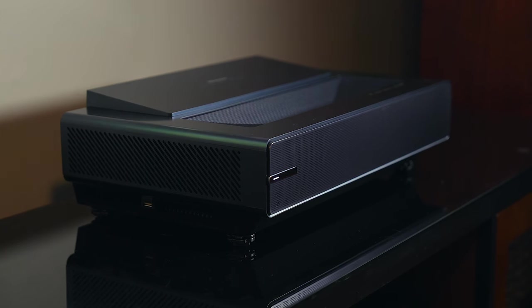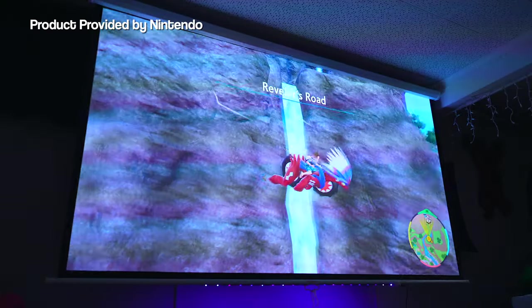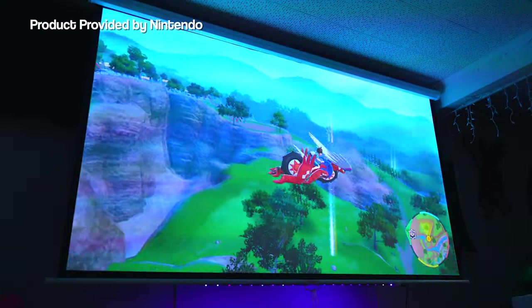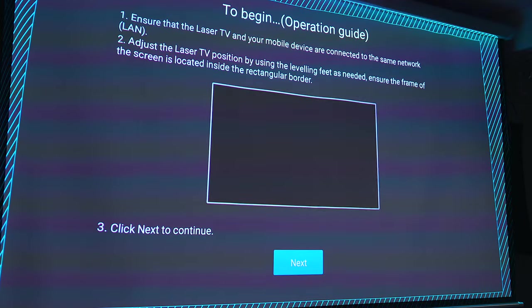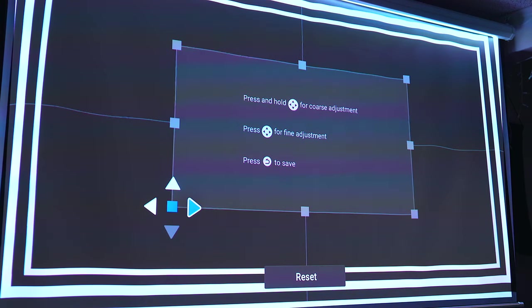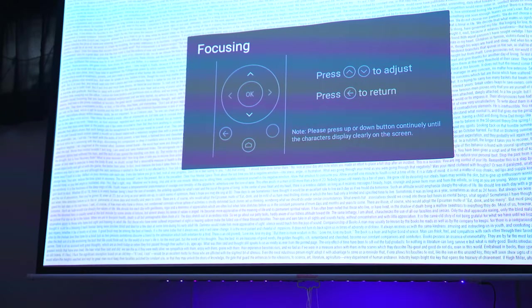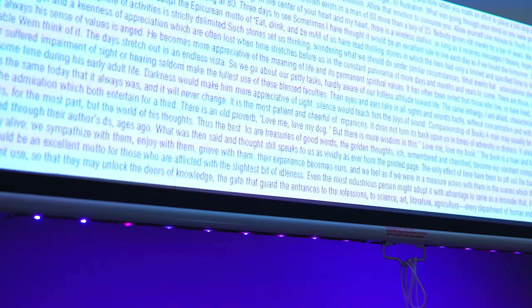Nonetheless, setting it up is super easy. All you have to do is plug it in, power it on and follow the prompts to set things up. I would say the most difficult thing about this process, as with any projector, is getting it aligned to your screen. Luckily, the PX1 features an auto geometric correction tool along with a manual one to help align it to your screen or setup. It also has a really cool digital lens focus feature that allows you to fine tune the focusing no matter what screen size you're using.